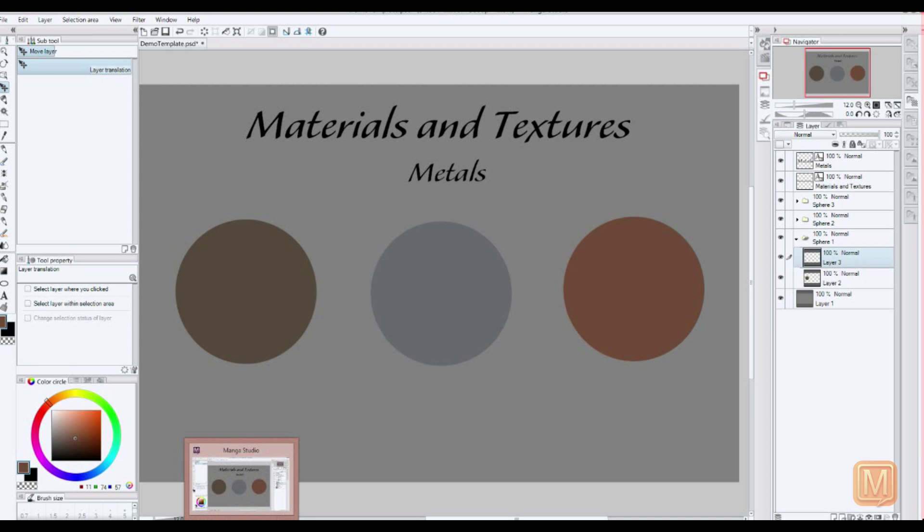Hello and welcome to my first demo. Today we're going to be going over how to do metal textures in Manga Studio 5. As you can see, I've started out with some bases here, just some simple spheres to get us started.